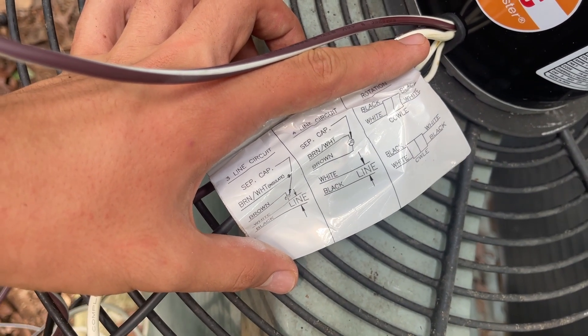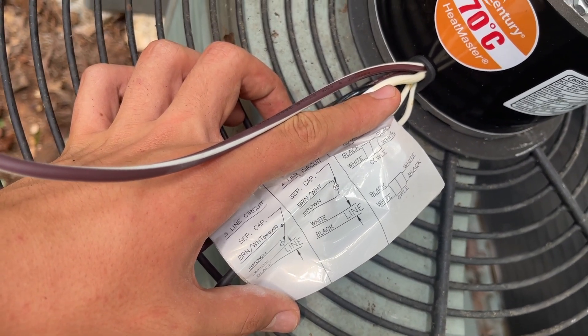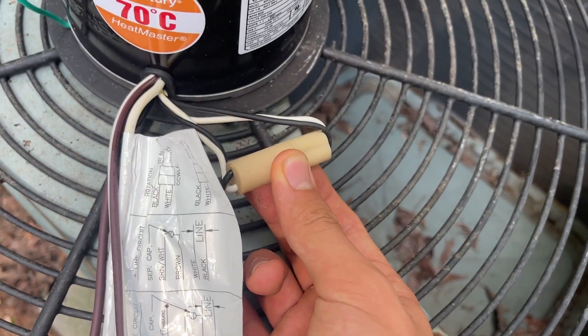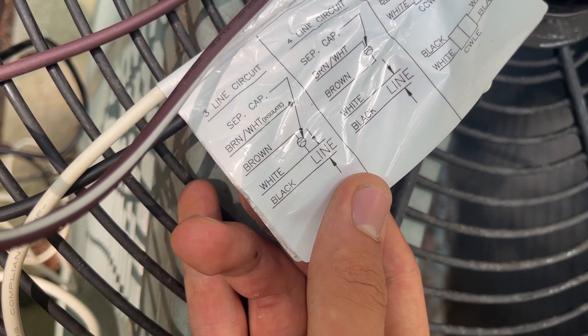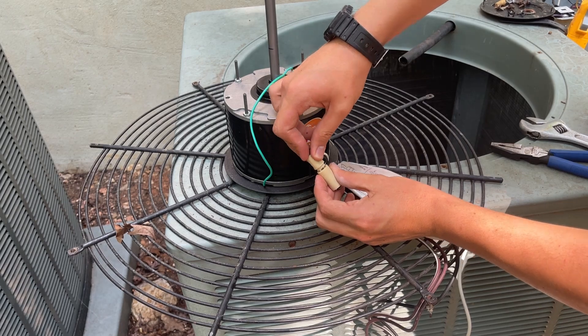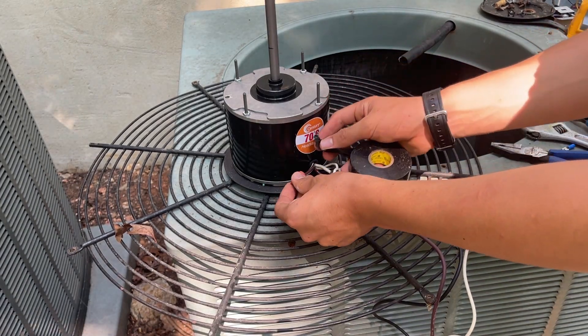This is the wiring diagram for this motor. I believe I have CCWLE, which is Counter Clockwise Lead End. From the lead end would be this bottom side, so I will flip this around to make it black to black and white to white. Since this is a three-line circuit, I can clip the brown slash white wire, which is this one.